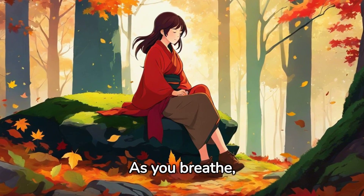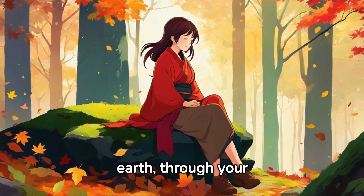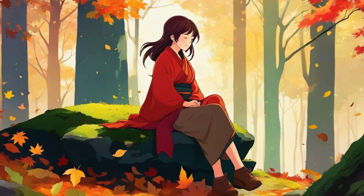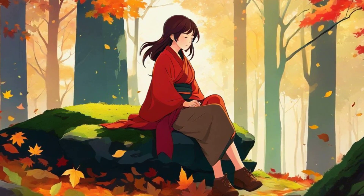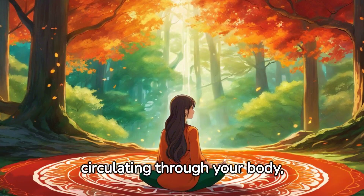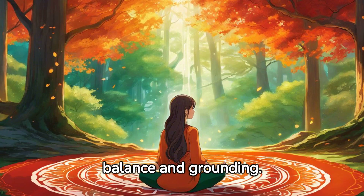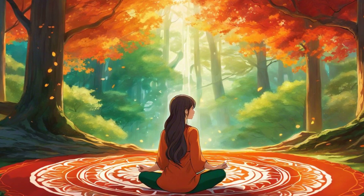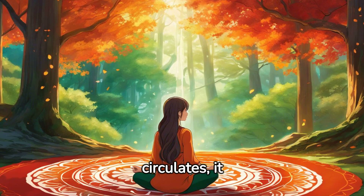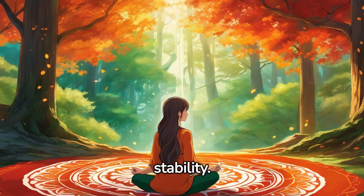Visualize this negativity leaving your body, replaced with grounding, stabilizing energy. As you breathe, visualize this energy continuing to flow up from the earth, through your roots and into your root chakra. Feel this energy circulating through your body, creating a sense of balance and grounding. As this grounding energy circulates, it revitalizes your body, invigorating you with strength and stability.